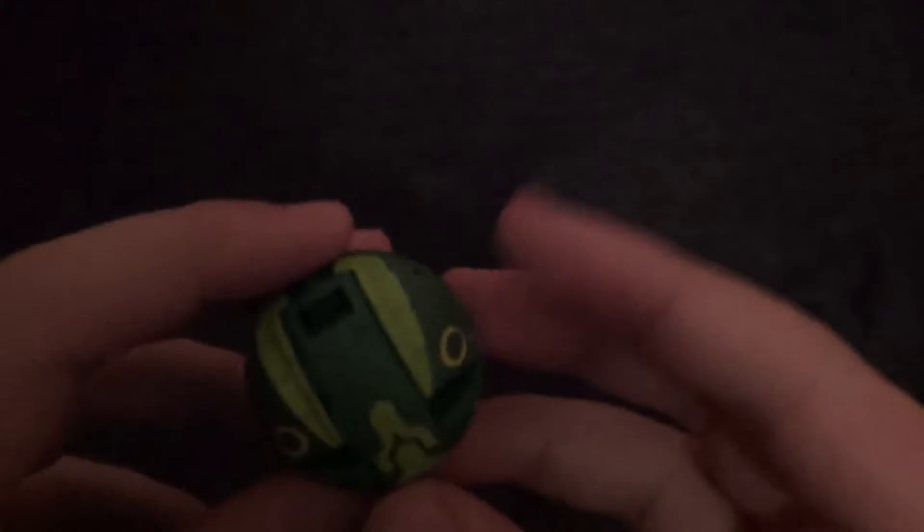Let's just get into the Bakugan. This is a Ventus Bakugan, which I don't think I'm actually going to be going back to Ventus in this generation. I don't know what attribute I'm going yet. Looks cool though — dark green, lighter green, some yellow. It's pretty nice overall. Yeah, let's just open it up though.